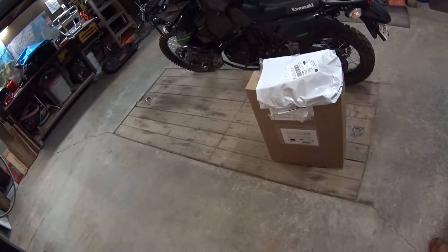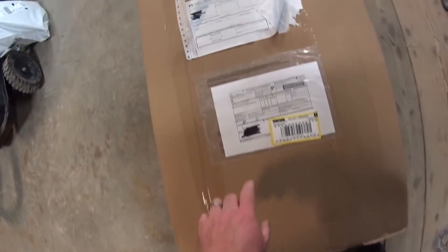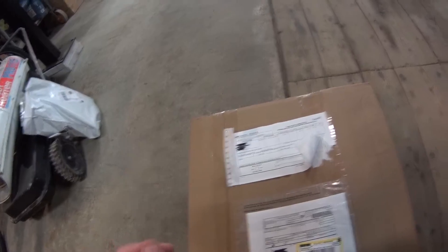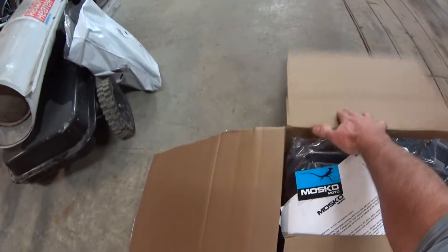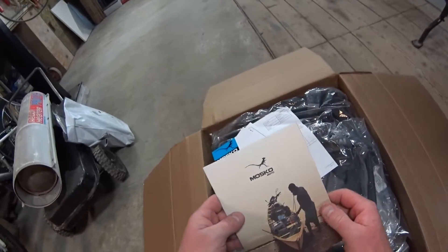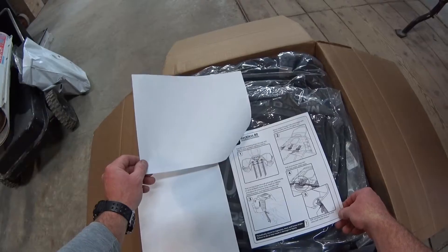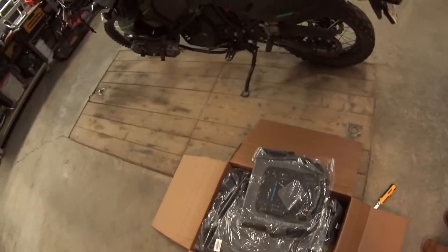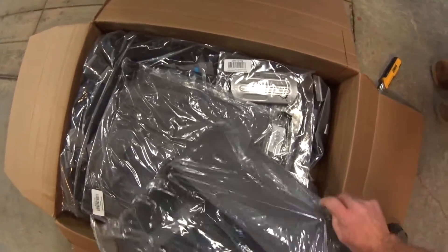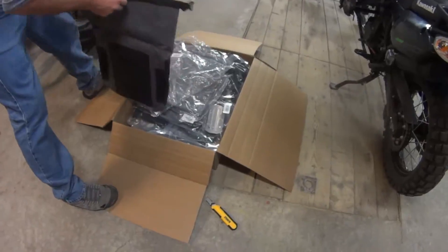How are you? Good. Should we open those packages up? Yeah. Look at this — Moscow Moto bags and accessories, and this is my new Reckless 80. Here we go. Very cool sticker, very important, and there's the mounting directions. This is gonna take a bit of building. Look at how cool this stuff is though — so durable. Moscow Moto Stear 22 dry bag.